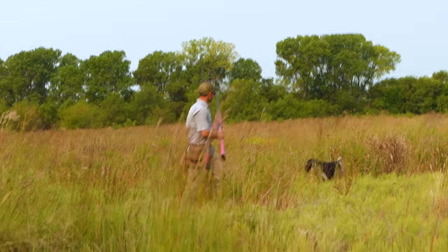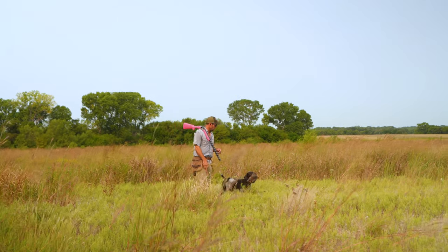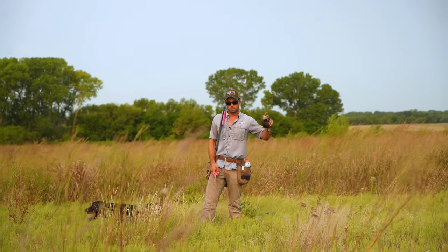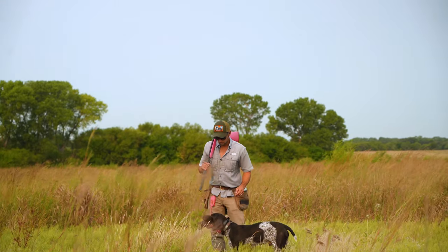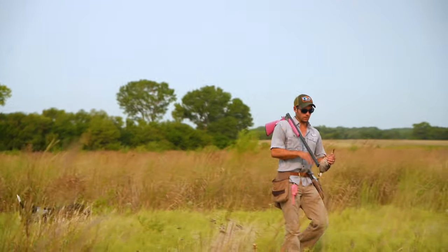Well, that was kind of cool but not necessarily ideal. Hold. Good. We're going to go ahead and drop this one. Fetch. As soon as I said fetch, it was nick, nick, nick until he grabbed it again.